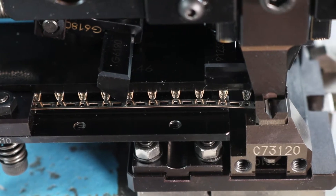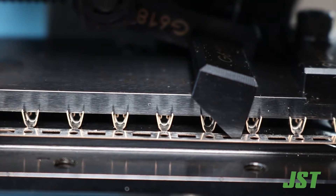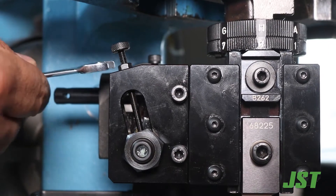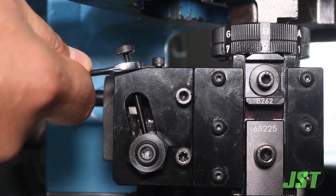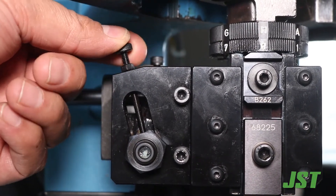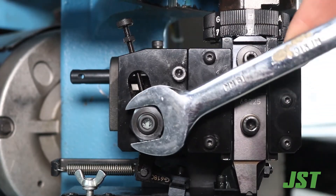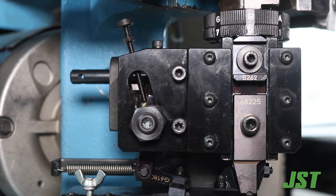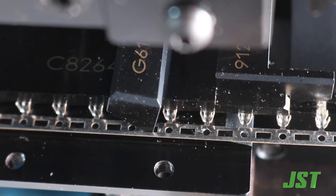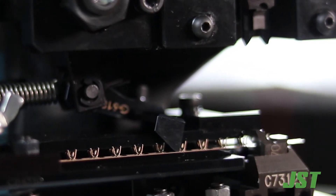If the feed finger does not come back far enough to grab the next terminal, cycle the press until it is at bottom dead center. Loosen the 7 millimeter nut on the stroke adjustment screw and turn the screw counterclockwise until it is out of the way. Loosen the 19 millimeter stroke adjustment bearing nut and tap the stroke adjustment bearing up until the feed finger comes back far enough to grab the next hole in the carrier strip, then tighten the 19 millimeter nut.